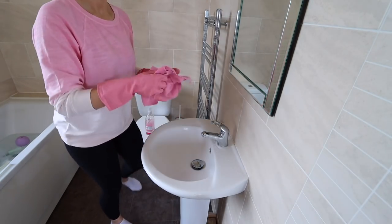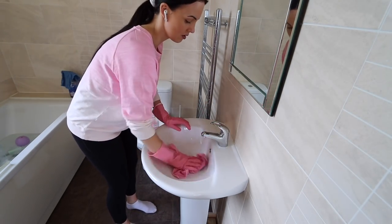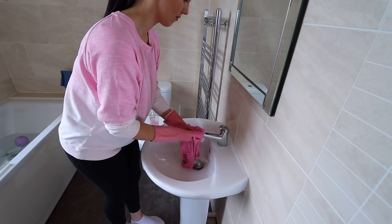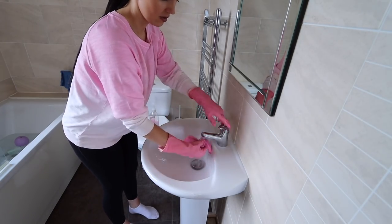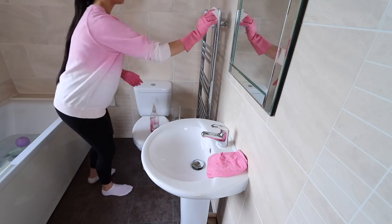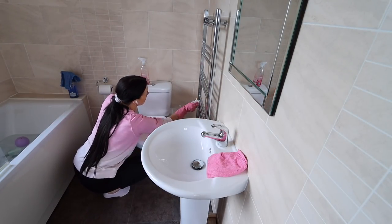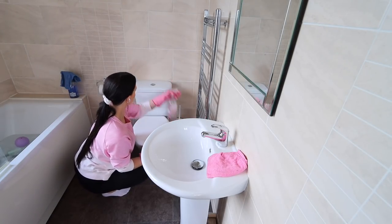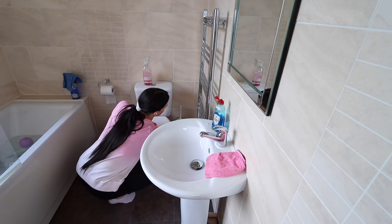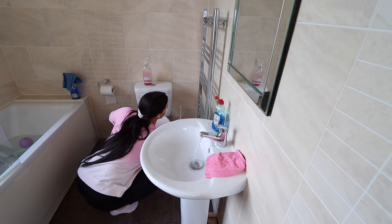Now I'm cleaning the sink and the radiator using the Method all-purpose spray and a cloth. To clean the radiator I did quite a few steps because I wanted to give it a really good clean — it got so dirty and dusty. First I sprayed it with the Method spray, then used tissue to wipe away the cleaner. Then I used a dish sponge with hot water and fairy liquid to properly clean where you can't normally reach. After that I wiped everything down with a wet cloth to remove the soap, then finished with the Method glass cleaner and a fresh cloth to make it streak-free and shiny.